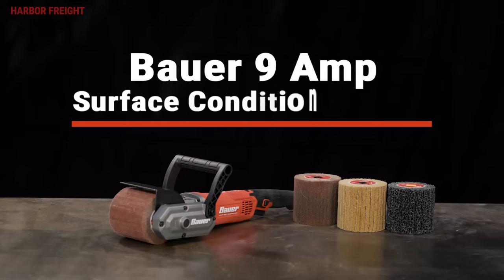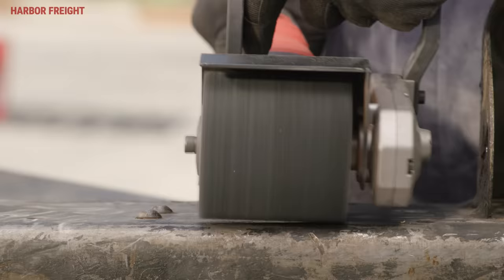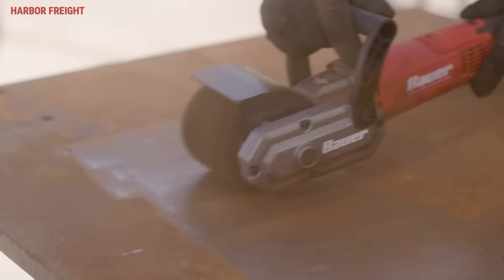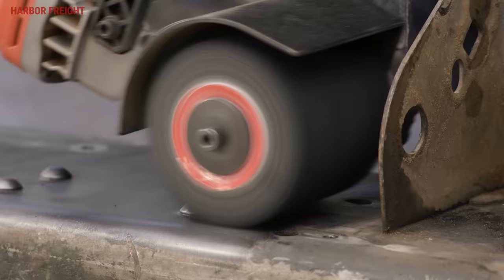The new Bauer Surface Conditioning Tool is a game-changer when it comes to surface prep. It can clear stubborn, uneven, and curved surfaces that flat sanders can't handle. Remove paint, body filler, and it's strong enough to remove light and heavy rust around nuts and bolts without damaging the drum.